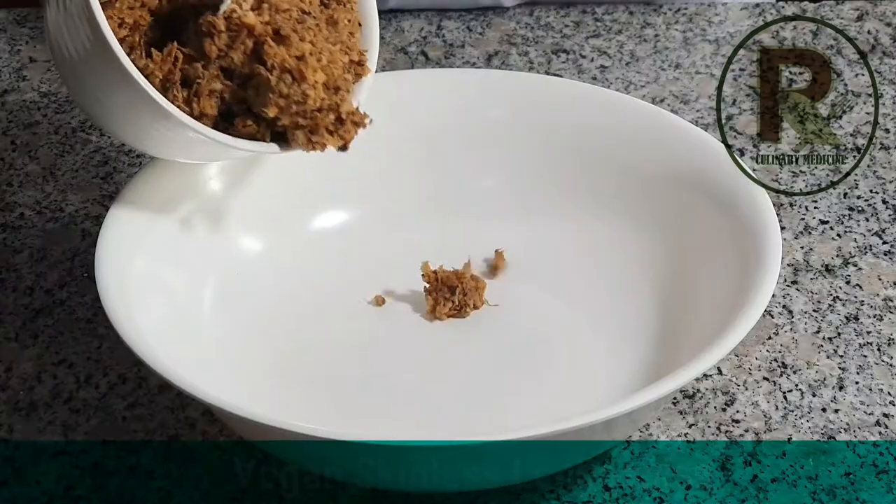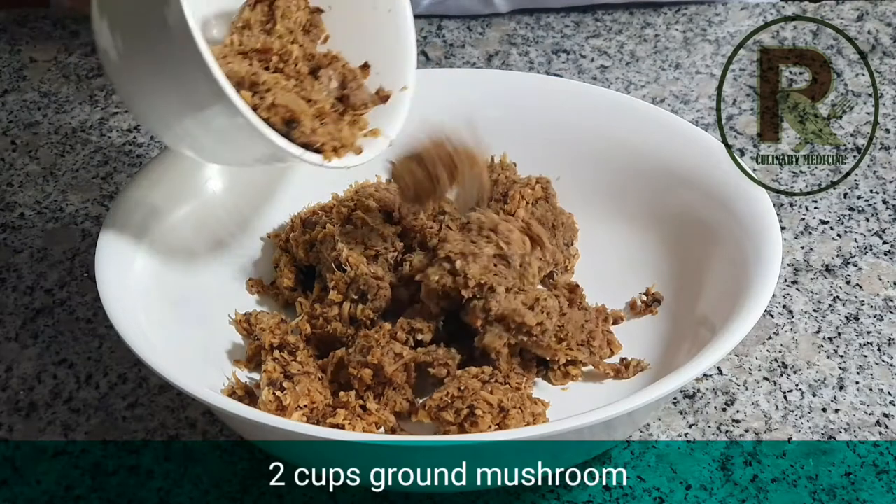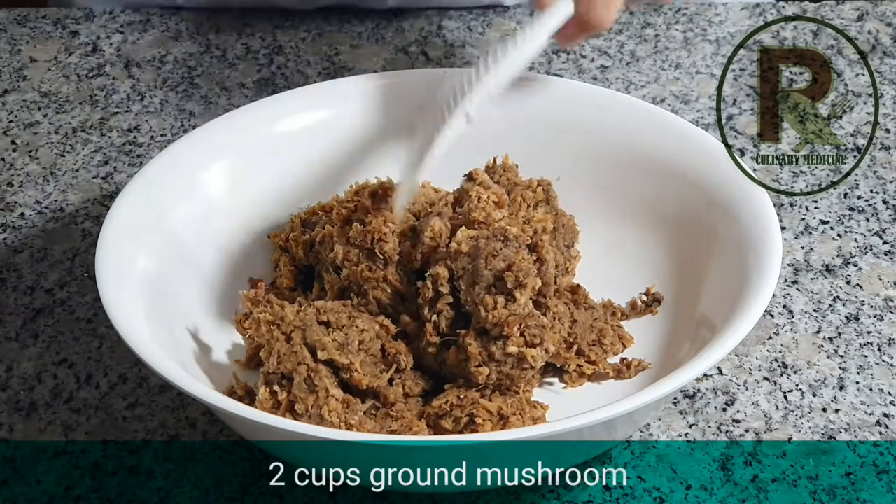I'm sure you will easily find the ingredients that you need for this recipe. First, we need 2 cups of ground mushroom. Any mushroom will do, but I really like the taste of shiitake mushroom.